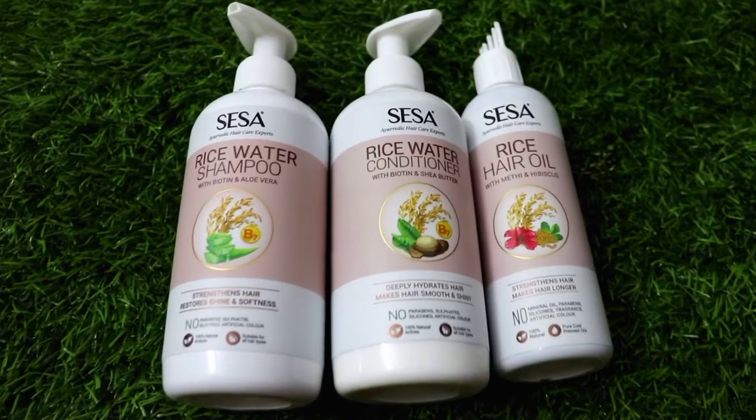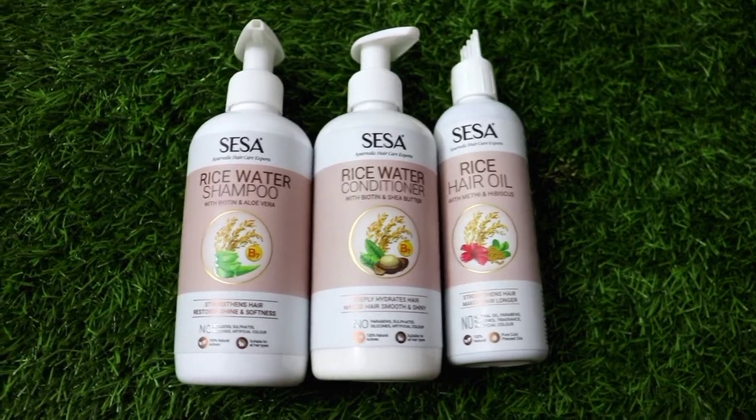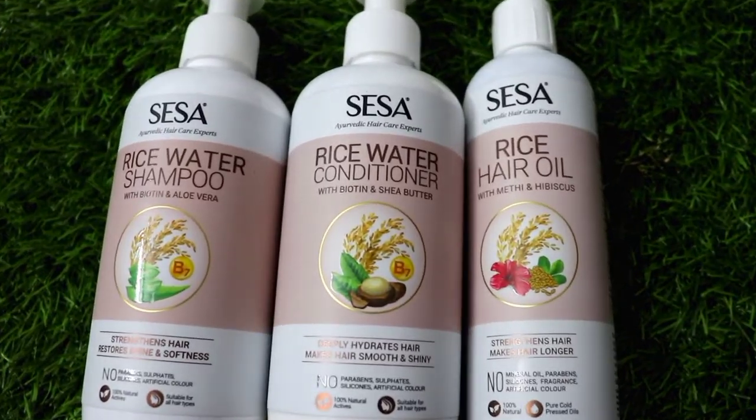Recently they have launched their rice water range. In this range you will get 3 products: one is rice water hair oil, rice water hair shampoo, and rice water hair conditioner. These 3 products can give your hair bounce, shine, volume, and help with hair fall.